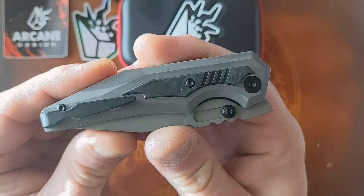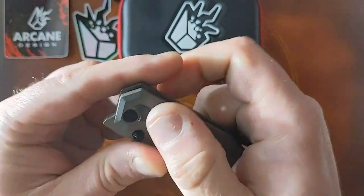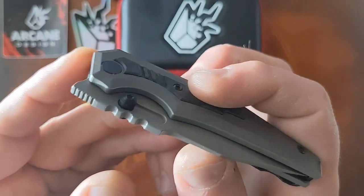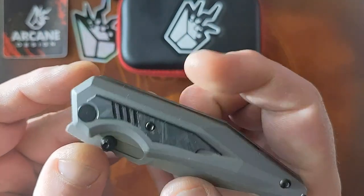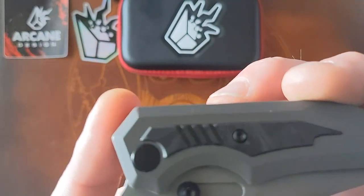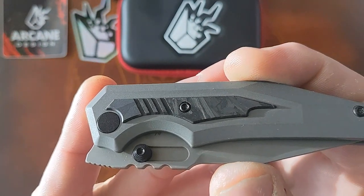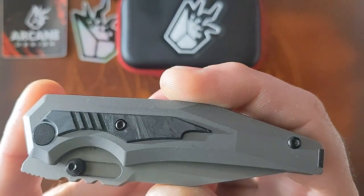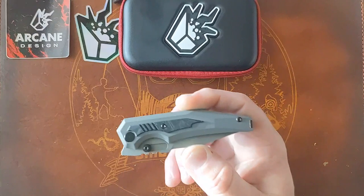Here it is, folks — look at that. It's a front flipper, it's got thumb studs, it's got a slot, and it's got this glow carbon inlay. Pretty sweet looking knife.